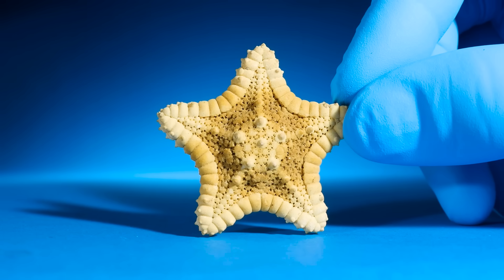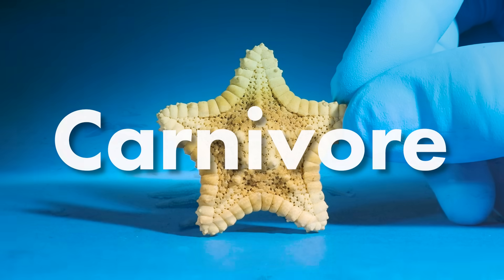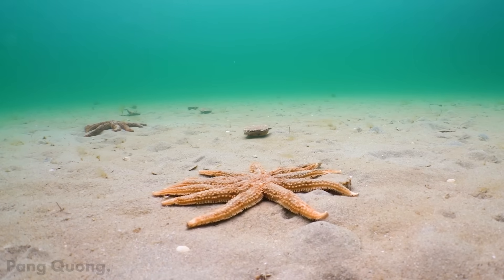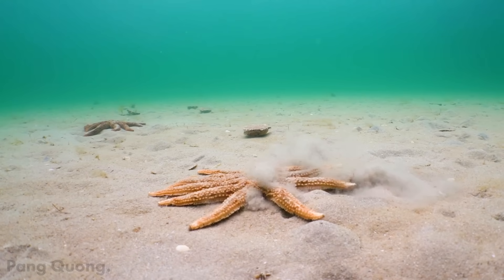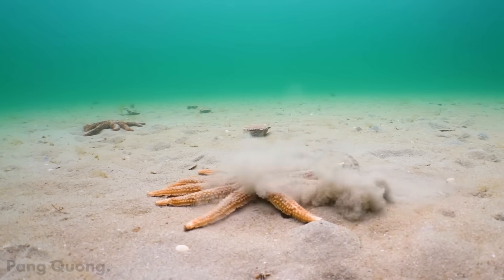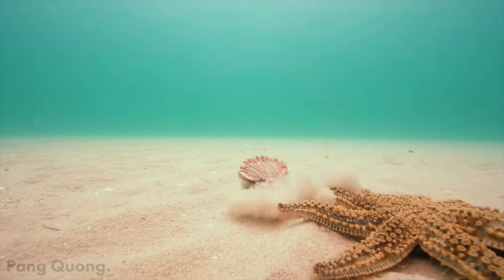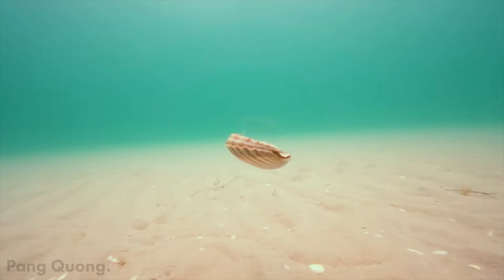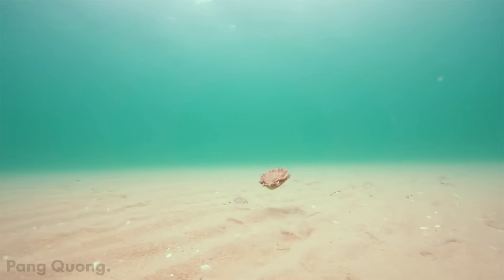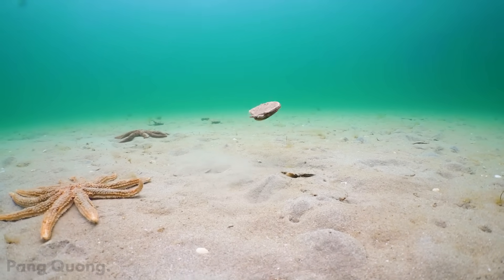I thought they ate algae, but I was wrong — starfish are carnivorous and some hunt other animals. Did you see that? Something's rustling under the sand. It just swam away — it's a scallop! This starfish is hunting scallops, which swim away so they don't get eaten.